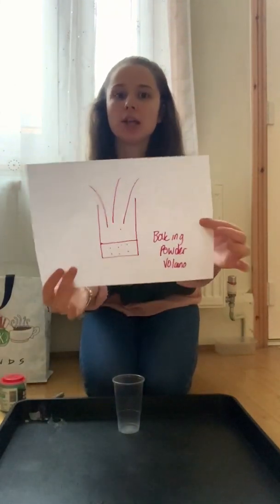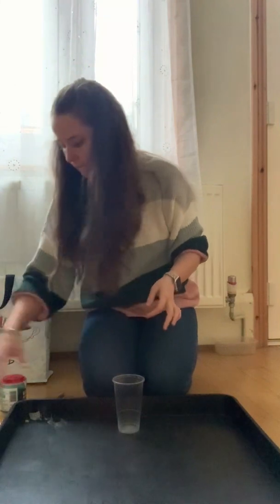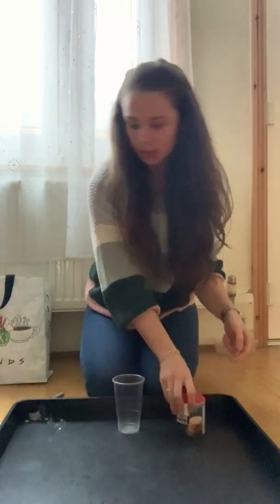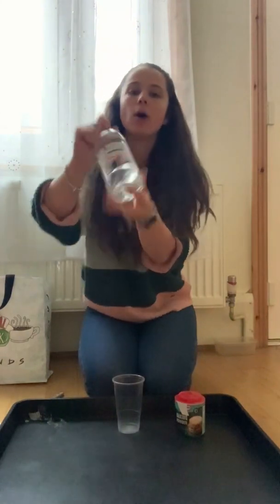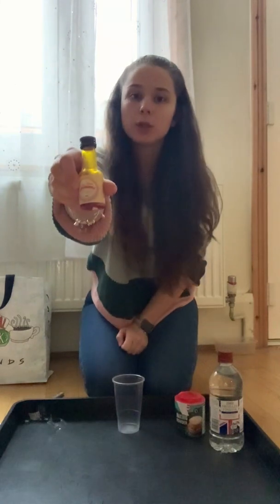Hi, Chloe here. We're going to do another bucket activity today. We're going to do baking powder volcano. So first we need our baking powder, we need some vinegar and we need some food colouring. I've got yellow today.